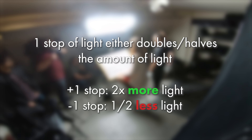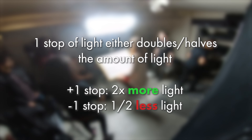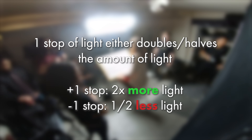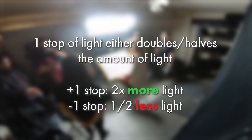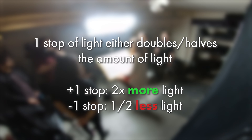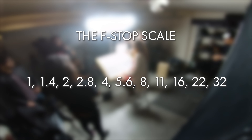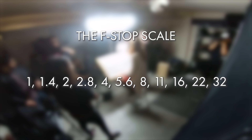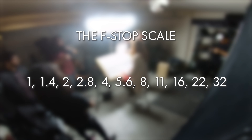A stop of light is a measure of exposure that either doubles or halves the amount of light. If you add a stop you double the amount of light; if you take away a stop you halve the light. Stops are usually expressed in f-stops, and it's super important to memorize the scale. The full stops you'll primarily be using are f/1, f/1.4, f/2, f/2.8, f/4, f/5.6, f/8, f/11, f/16, f/22, and f/32.